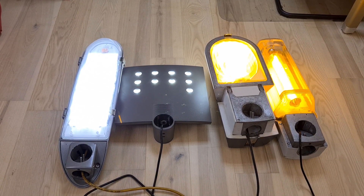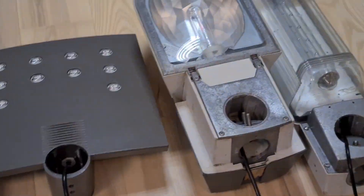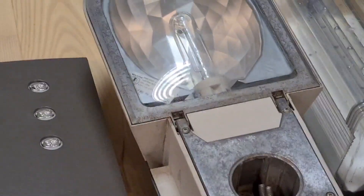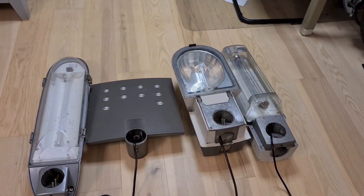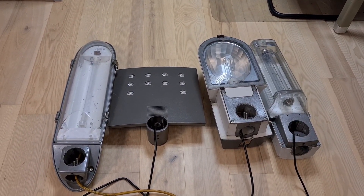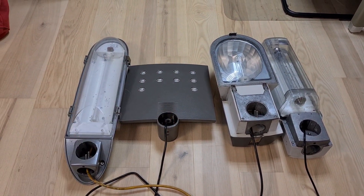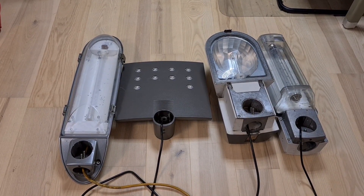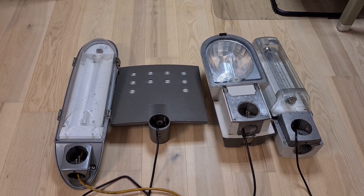They are all fully warmed up now, and we are going to turn them off. As you can see, the high pressure sodium didn't really have a nice glow at the end — it wasn't on for a very long time. All the other fixtures are directly off. The LED fixture has a bit of a glow after you turn it off, but that's just for one or two seconds.